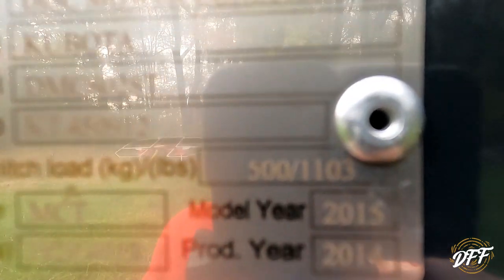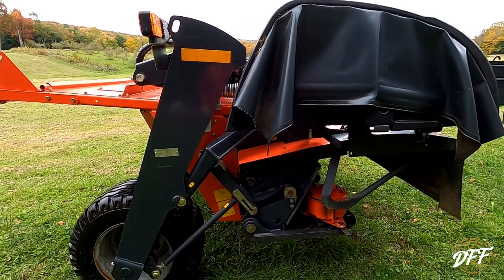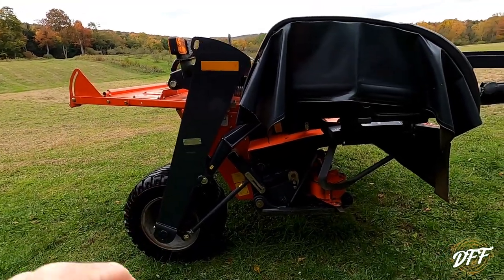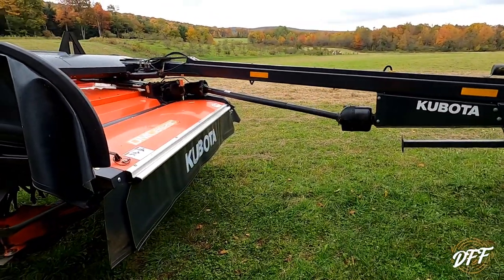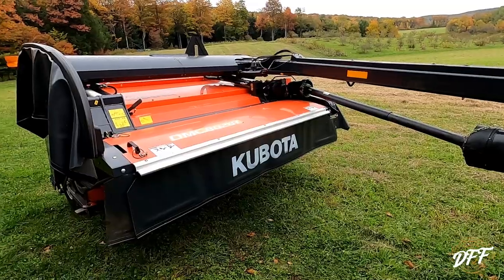It was produced in 2014, model year 2015, and I bought it in 2016 — so again, six years. It still has a Kaverlin Group tag on it. I think newer ones say Kubota, but I'm not sure. This was one of the first generations to come out after Kubota bought Vicon and all the Kaverlin stuff. So if you see that on a tag on an older one, that's why.